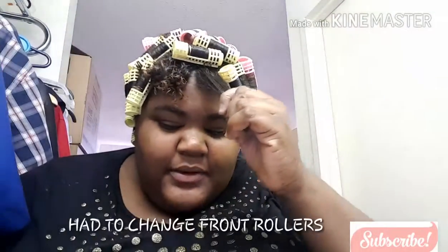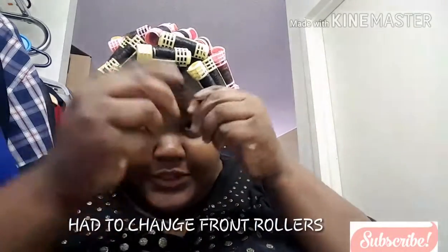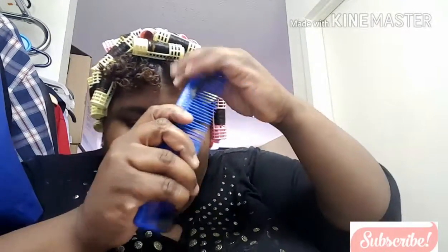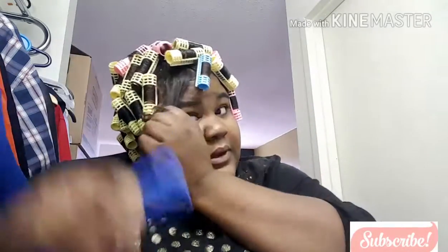Okay guys, I will see you when I'm finished with at least this half. I am changing the front rollers to the smallest ones because I ran out of the pink and yellow ones. Now I'm just going to redo the front ones and use the blue ones and make the curls in the front smaller. I've finished the whole entire head, so I'm just taking the small ones and redoing these front ones right here.